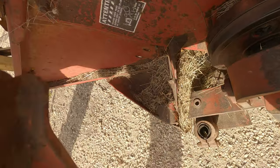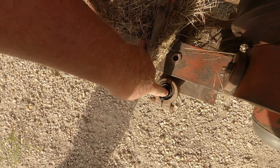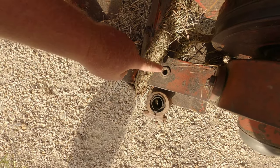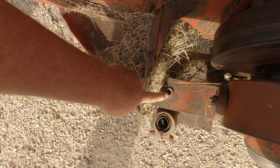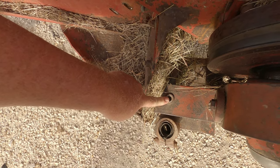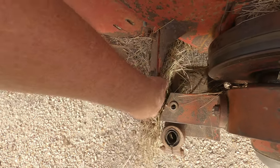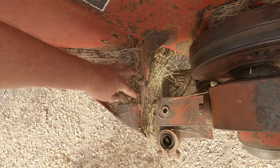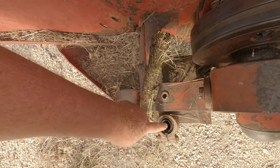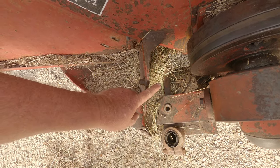Let me show you what's going on. Right here is your sickle bar bushing, and it looks like it's been wearing for a while — you can see it's oblong. This is where your bolt goes through. Normally this takes a half-inch bolt, four inches long, fine thread. I couldn't find a fine thread, so I talked to our hay equipment guys and they said it'd be fine to use a coarse thread bolt. So that's what we're going to do — knock this out and hopefully get a new bolt in.